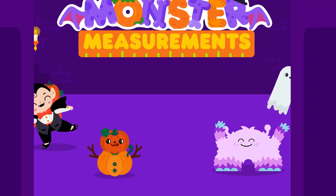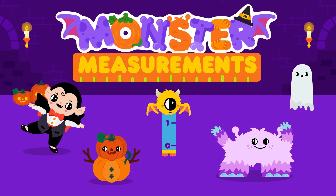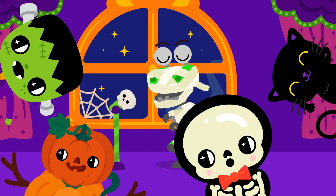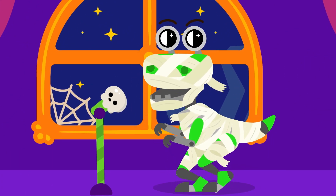Let's have some spooky fun with Monster Measurements! One, two, three! Monster Measurements, ma-ma-ma-ma-ma-monster measurements.